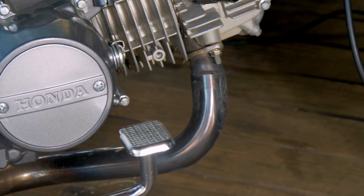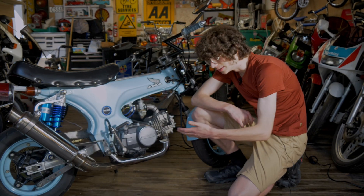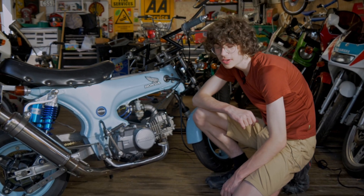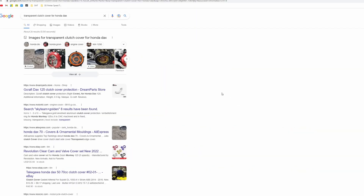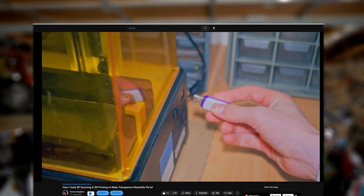This is the Honda DAX, and this is its stock clutch cover. It's pretty cool, but unfortunately you can't see anything when the cover is on, and there aren't any aftermarket parts available online that make it transparent. So it looks like we're going to have to make our own.